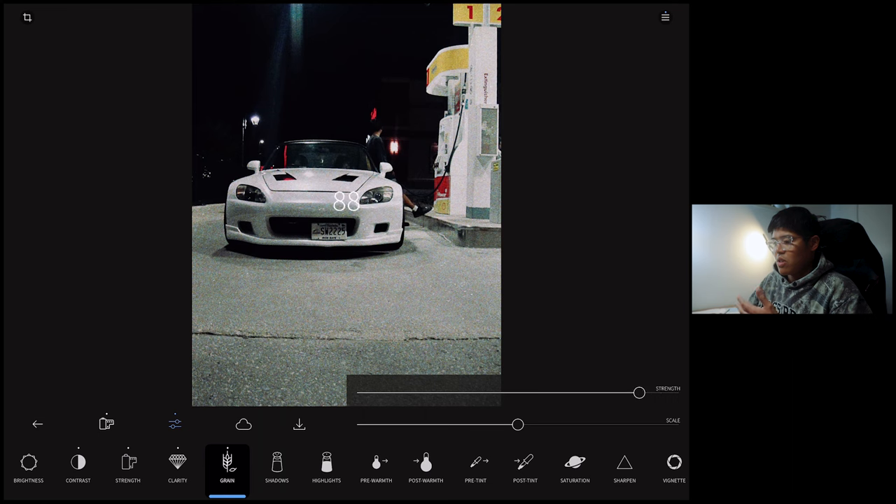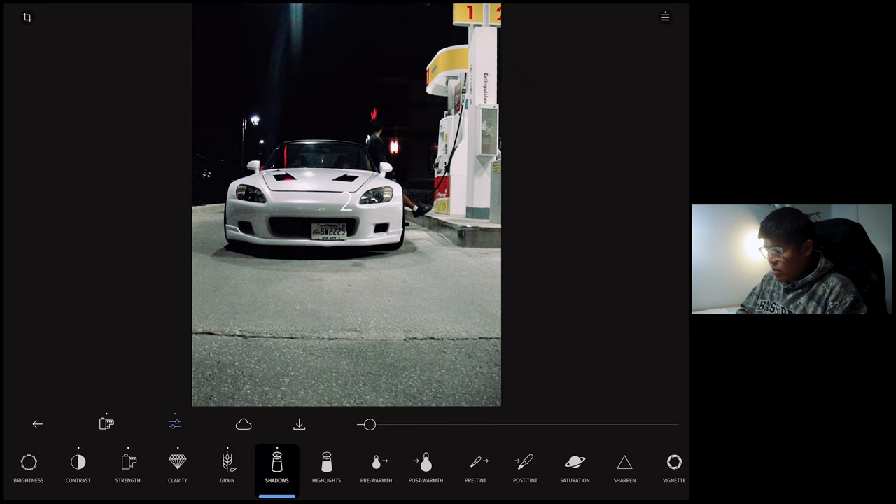Shadows — I would definitely add a little bit just to add more detail to the darker parts of the photo. Then highlights — I think the highlights are pretty good on this one, maybe just a tad bit. I'm pretty happy with the white balance of this photo. Going to the tint — it looks pretty good already, but I think I want to add a little bit of green tint to it, because it really mimics that look of the gas station when I shot this photo.